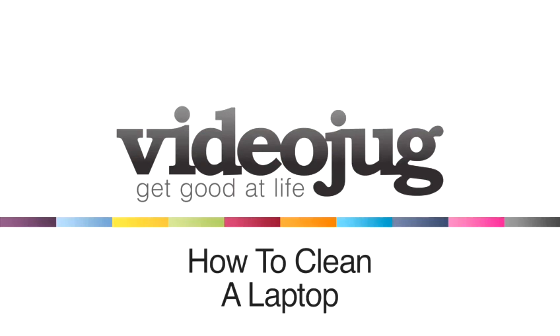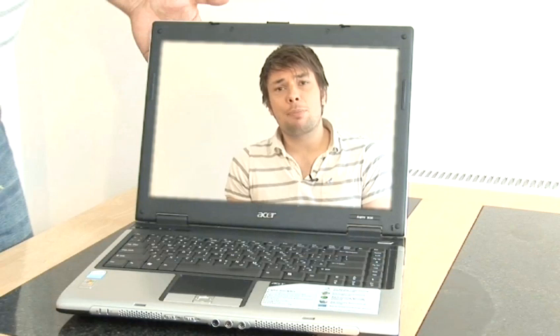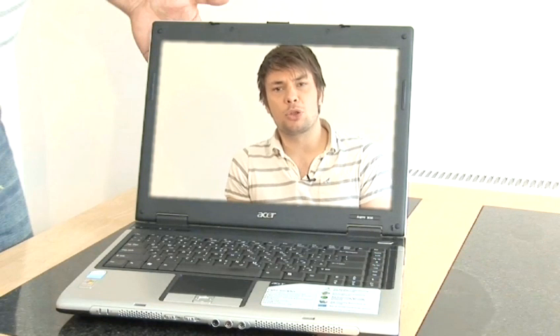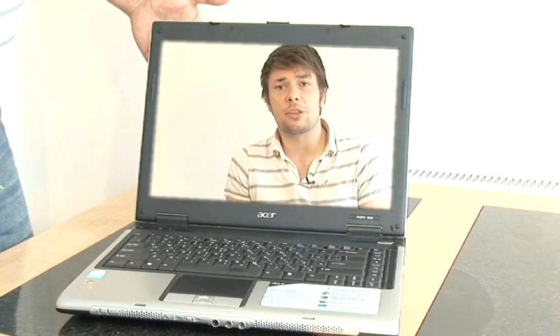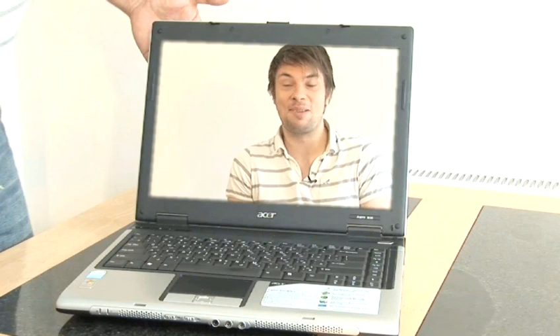How to clean a laptop. Welcome to Videojug, I'm Stuart Hedlum. Laptop computers allow us to write novels that will change people's lives, compose music that will break people's hearts, and watch videos of people falling over in a funny way while on the toilet.